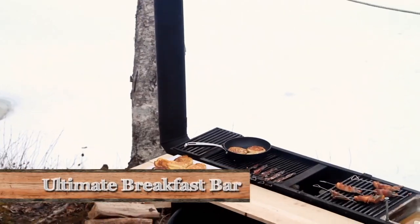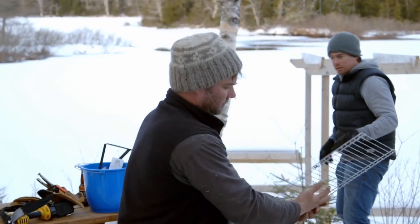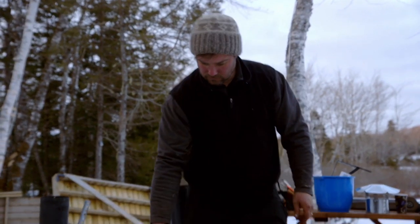I like that. This weekend, we're making maple syrup and building the ultimate breakfast bar. In the summertime, when it's not being used as the maple syrup evaporator, it turns into a Korean barbecue table. I'm Andrew. I'm Kevin. Welcome to Brojects.